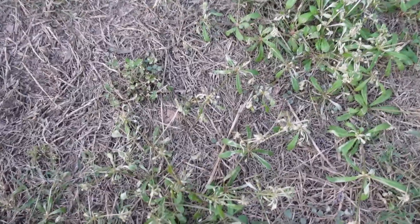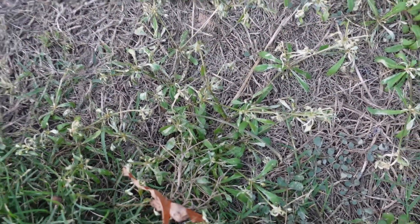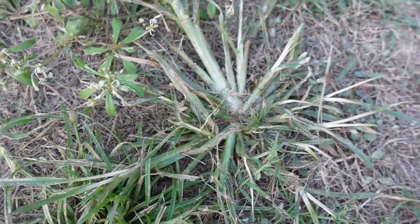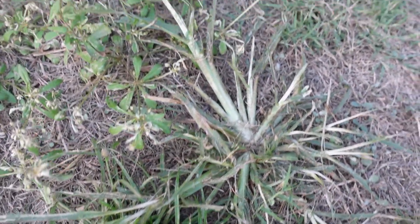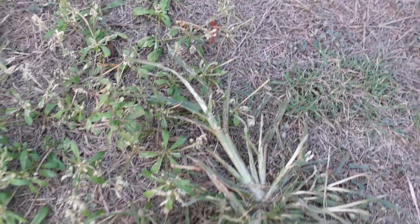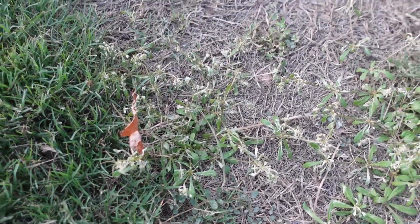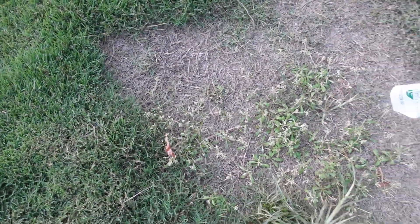I wasn't planning on giving an update this fast — it's only been about 11 hours. Let me show you what Dismiss NXT is doing. Remember that crazy broadleaf weed? It's already burning it up. Even the goose grass is kind of bleaching out. Not as much going on with the spurge or the kyllinga yet, so we'll give it a little more time. But within the first day, it's already putting a hurting on these broadleaf weeds.